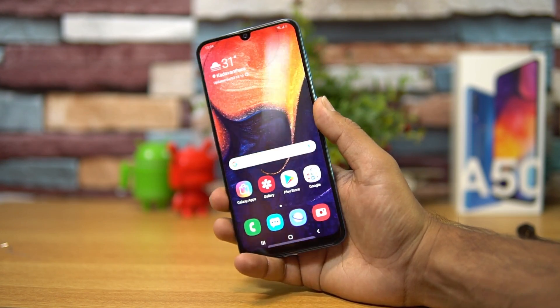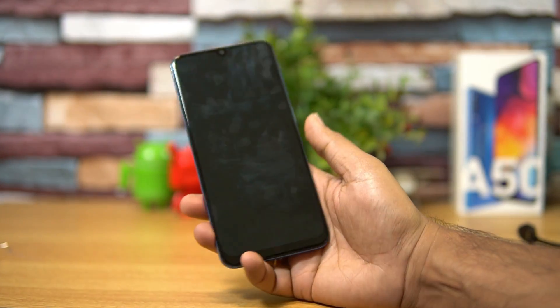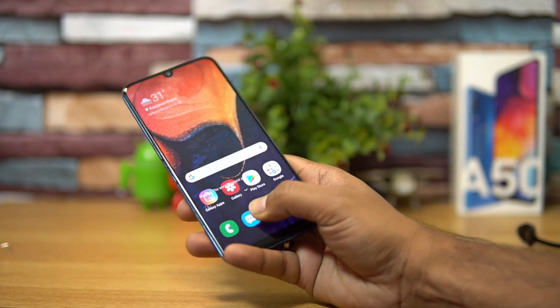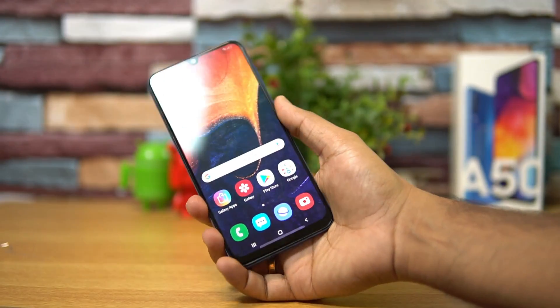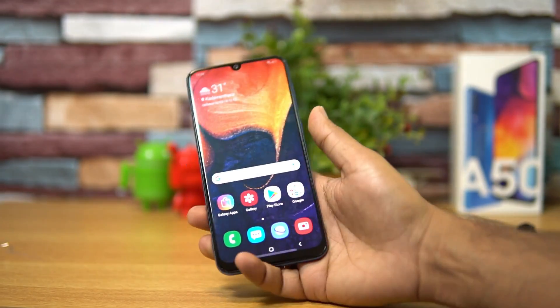Talking about the fingerprint scanner — this is the first A-series smartphone with an in-display fingerprint scanner. We have done a detailed video on it; we'll just demo it once more. The in-display fingerprint scanner is located below the display. You can see it's not the fastest out there, but it unlocks without any issues.